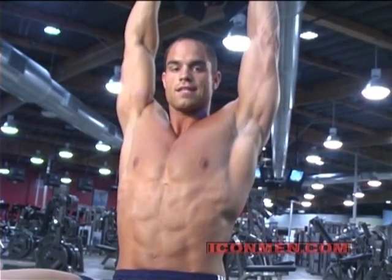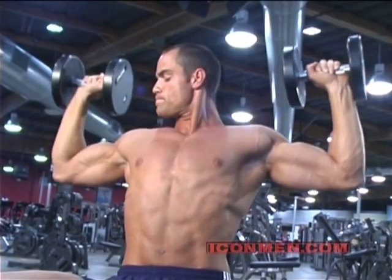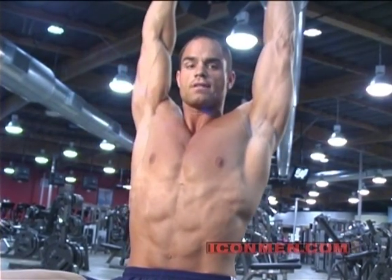Again, nice steady pace, squeezing those shoulders at the top.